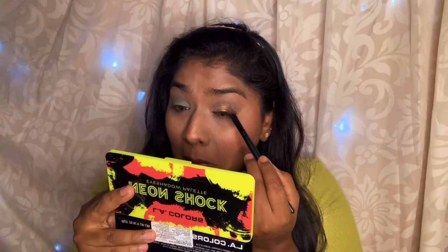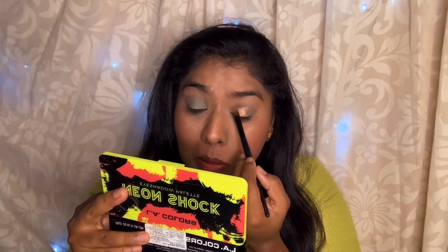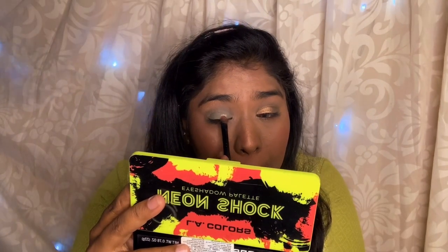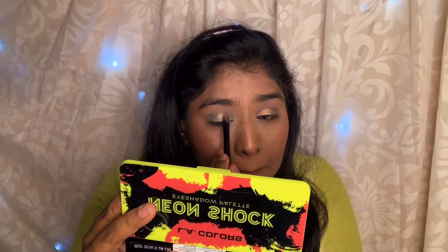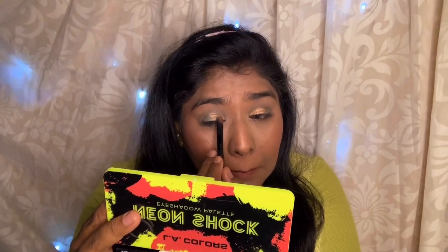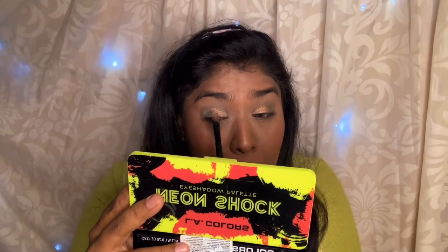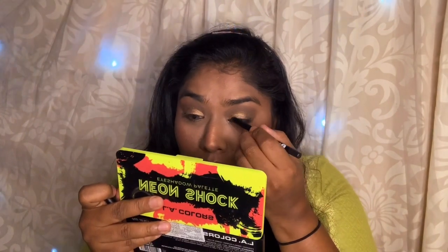Now I am going to pack the glitters. If you have some falloff, that is totally fine. I am going to apply it on the middle of the eyelid only — I am not going to cover the entire eyelid. Next, I am going to apply the eyeliner, the same Sugar Cosmetics eyeliner.